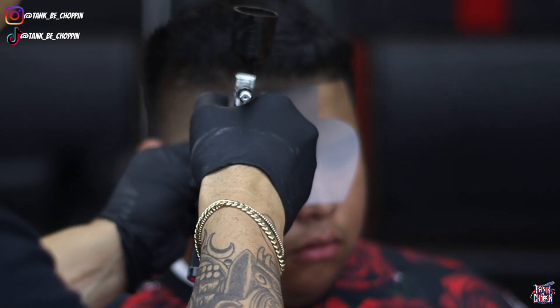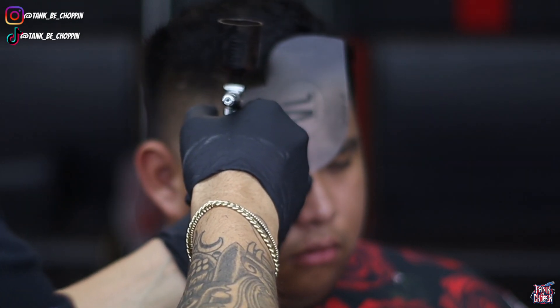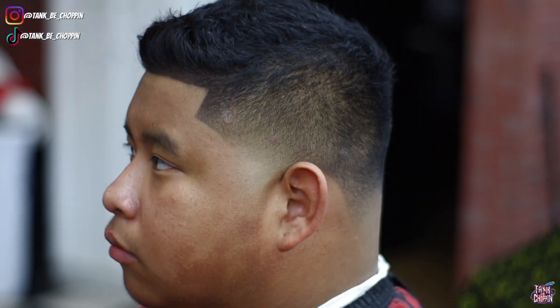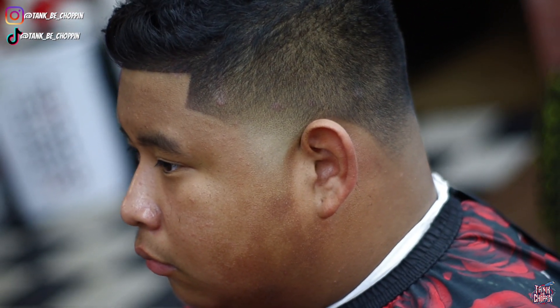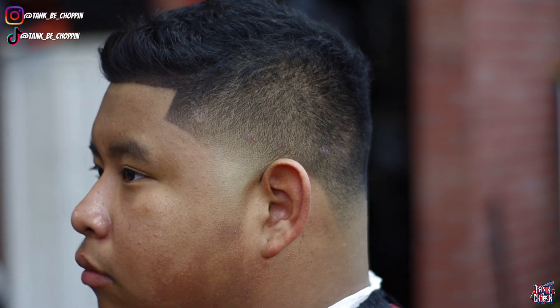Now we're doing the same thing to the opposite side, making sure the whole hairline looks nice and sharp and these lines pop. Check it out — this is how my client came into the shop and this is the after. Let me know what you think in the comment section. If you like this video, smash that like button and subscribe. You can go to tankbechopping.com to book an appointment, and use my discount code TANK10 on the Stylecraft or Gamma Plus website.